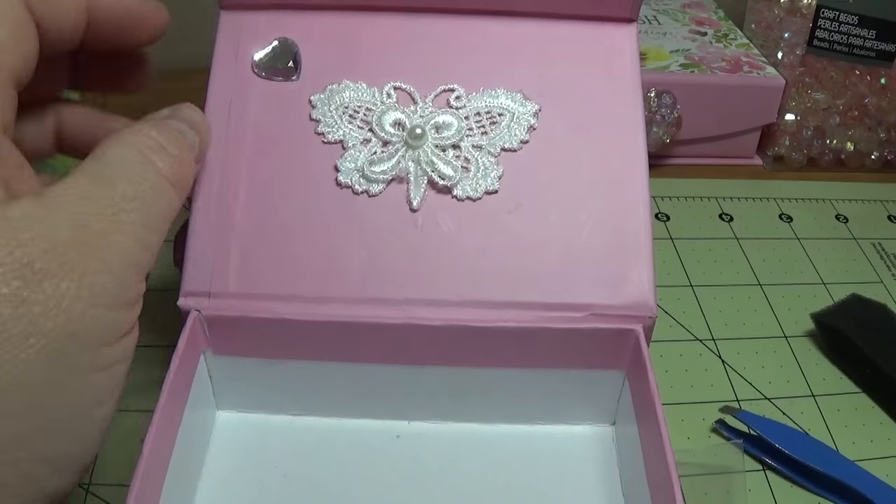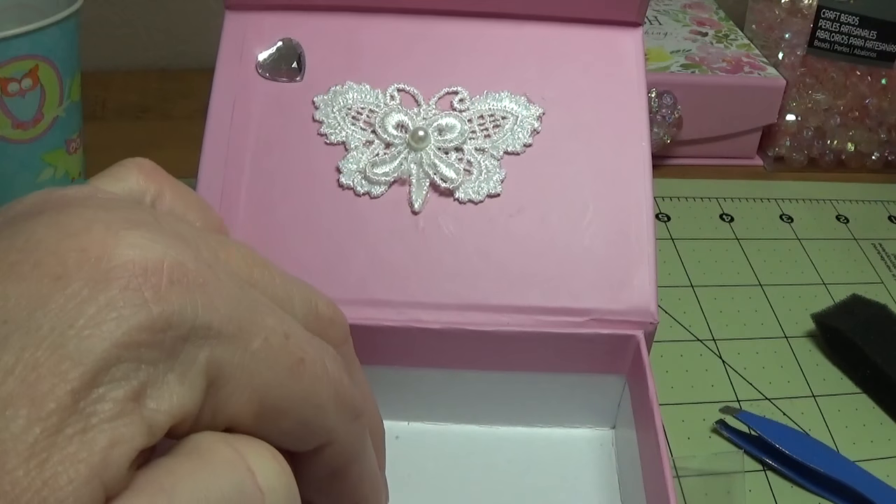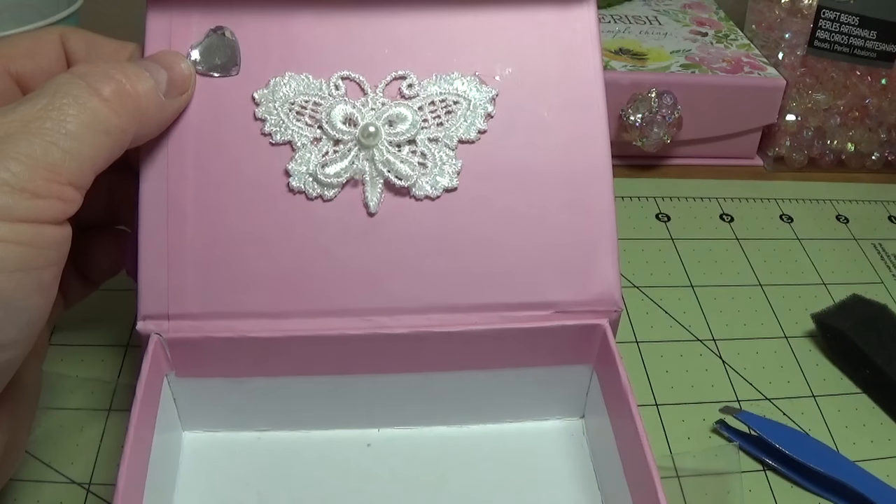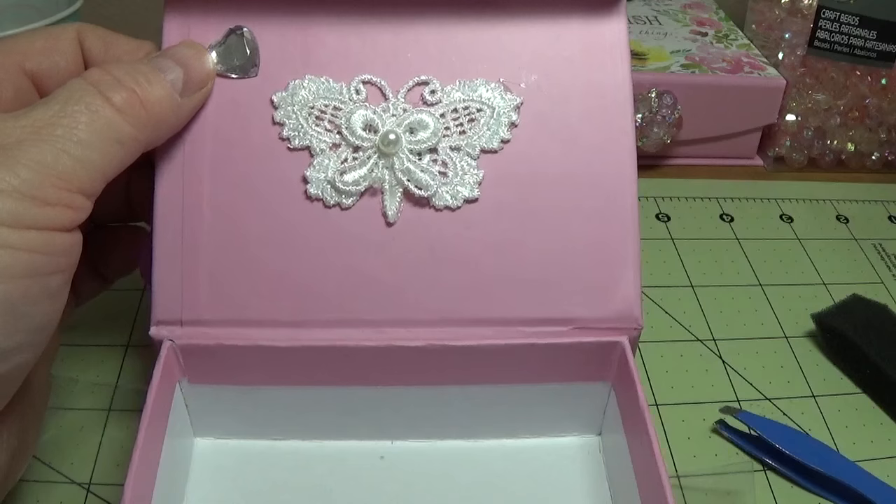Then I just took a little sticky-back flat-back heart and put it right here. And that's all I did.